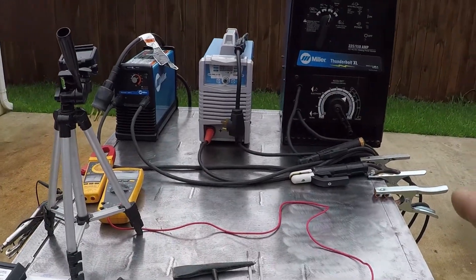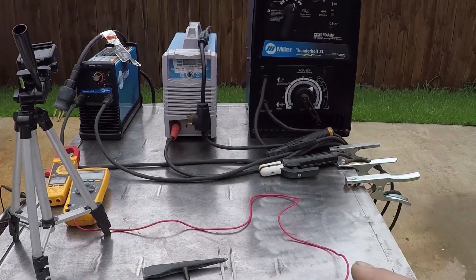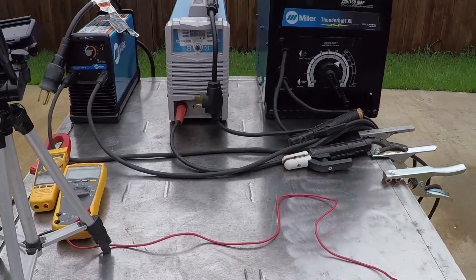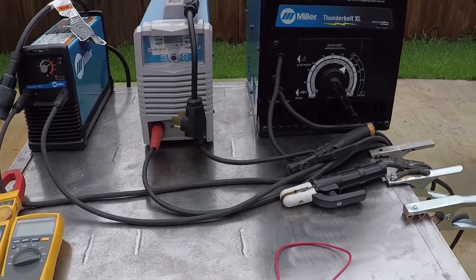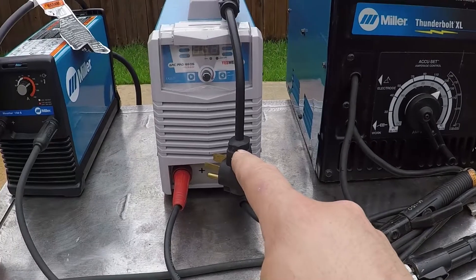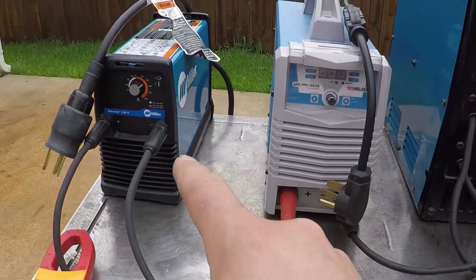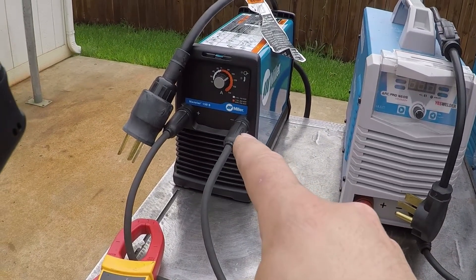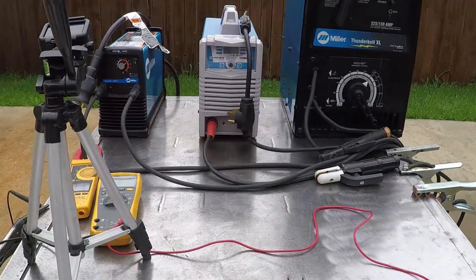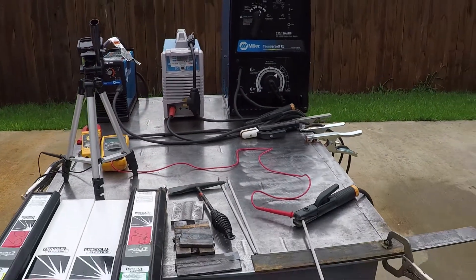I already tuned all three welders. I tried to weld on a scrap piece and set all of them to about 110 amps. I set this one to about 95 and this one over here to about 120. This one over here to about 107-108, and the output is about 110 on all three welders.